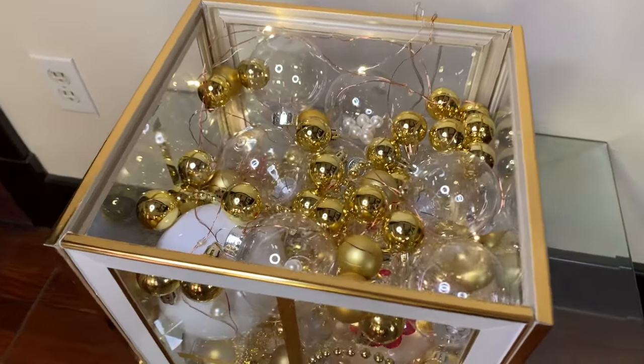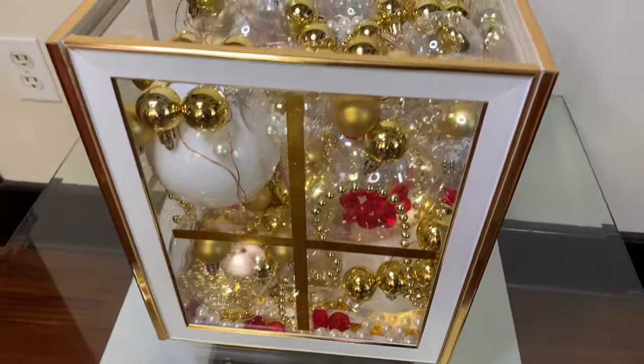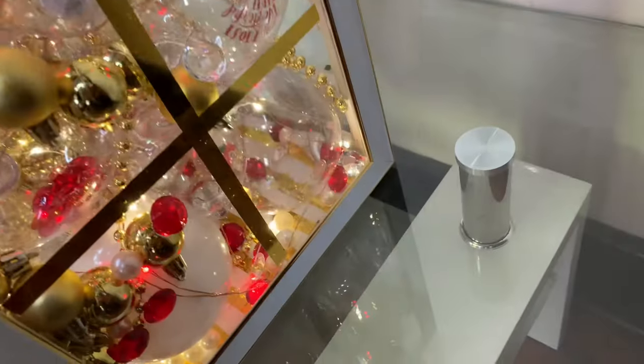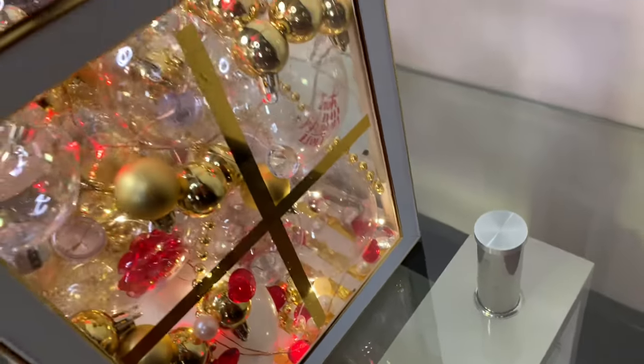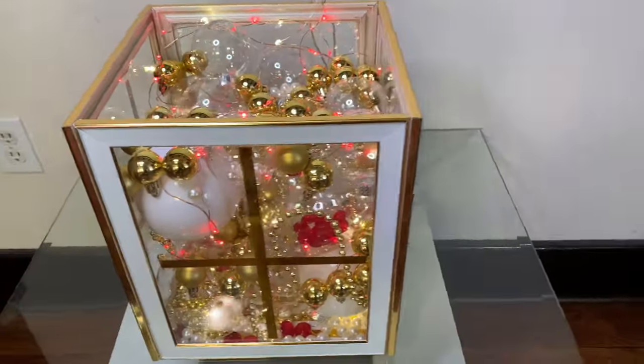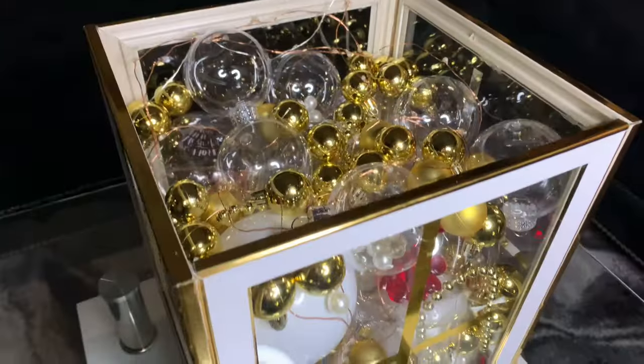I'm amazed with how this Christmas box turned out. It's giving off a very unique and vintage look, and I love how the tape just adds volume paired with everything else. Let me know what y'all think down in the comments.